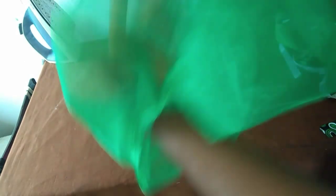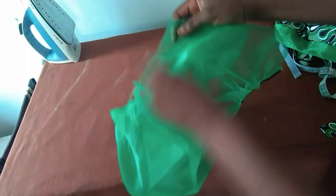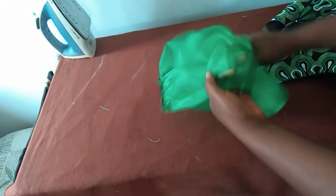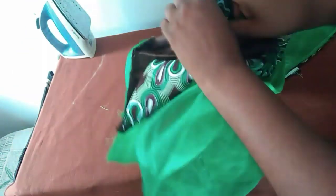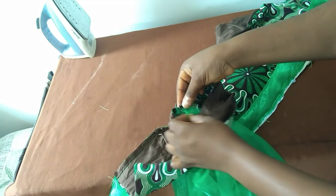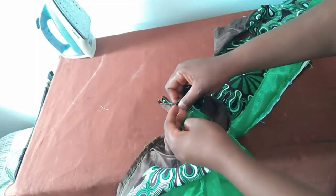I'll go to the machine and close up this end, making sure that what I have left here is 9 inches. Now I've closed it up. Remember this is our midpoint which is going to sit at the shoulder point. The next thing will be to neatly attach our sleeve, making sure that the join portion of our sleeve corresponds with the join portion of the armhole area where the front and back are attached.